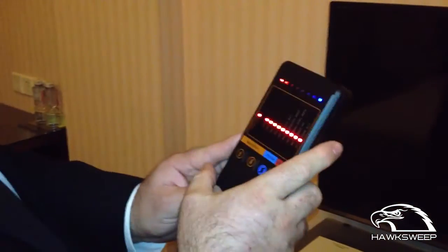Very easy to take, very easy to use. Just open the power, set the power of the device, and start to search for any bugs or any hidden camera. The searching is very easy.